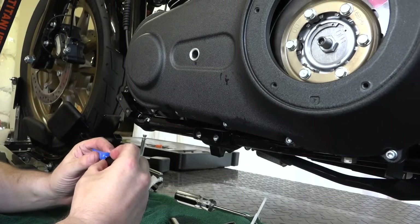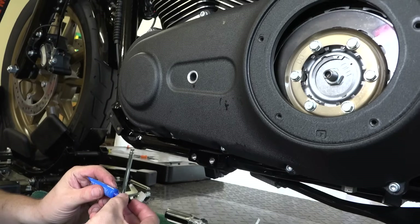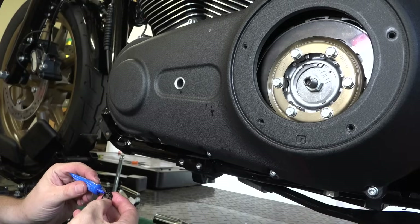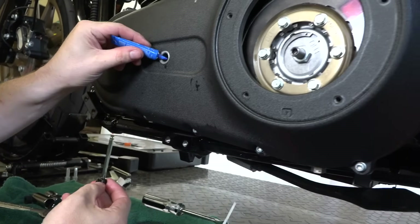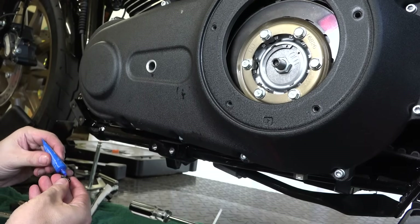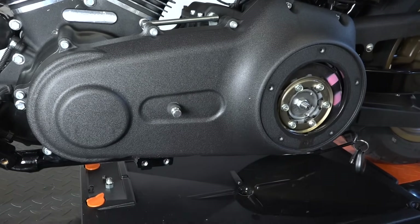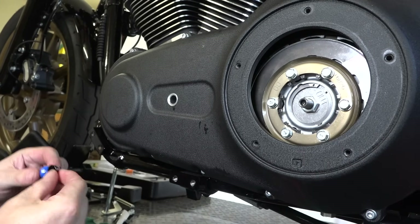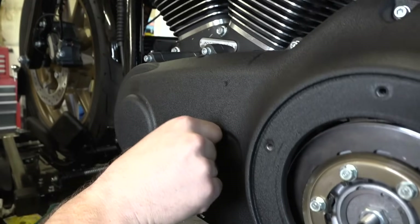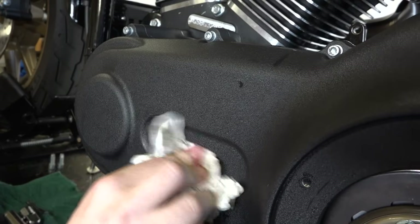Because we're putting on forward shifter controls, there's a big opening where the stock shifter came out. Don't worry — it's not going to leak because there are internal tubes in there. They recommend red Loctite on the little black cap that comes with the forward controls kit, and then press it in to seal up where the normal shifter goes.